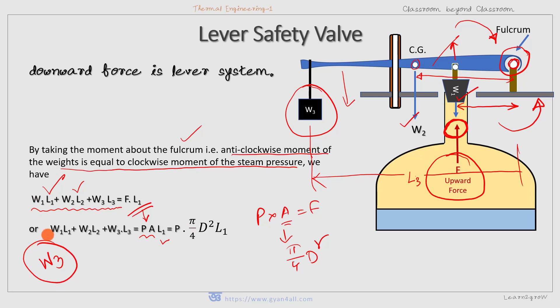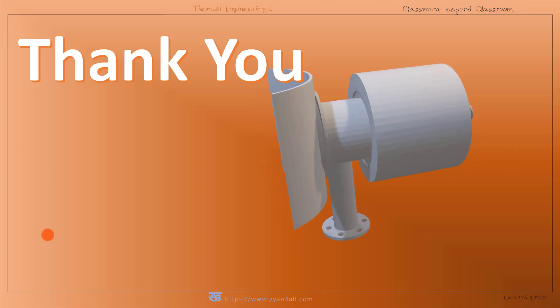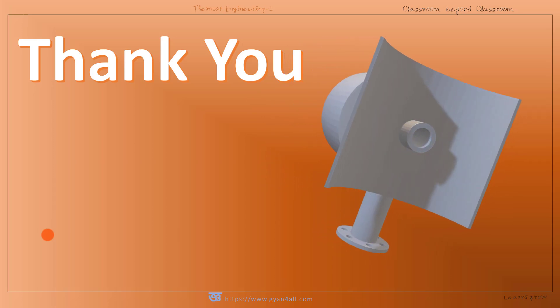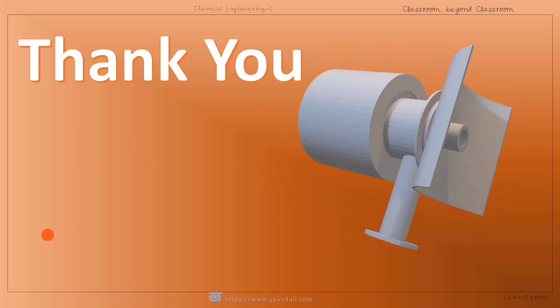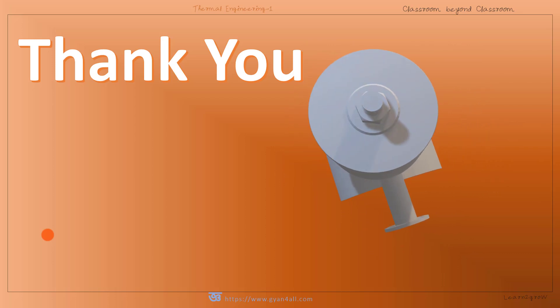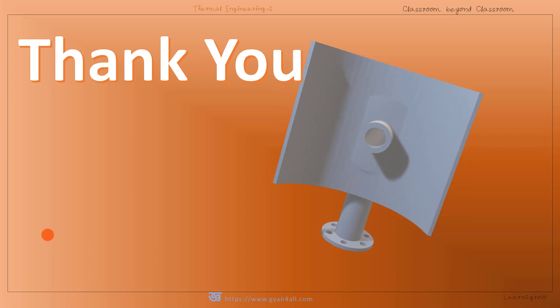So this is all about the three types of safety valve. We have understood the basic principle and working of the dead weight safety valve, spring-loaded safety valve, and lever safety valve. Thank you for watching. In the next video, we will learn about the fusible plug and how it works.